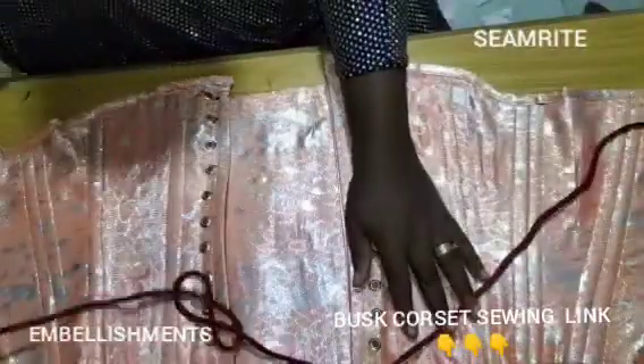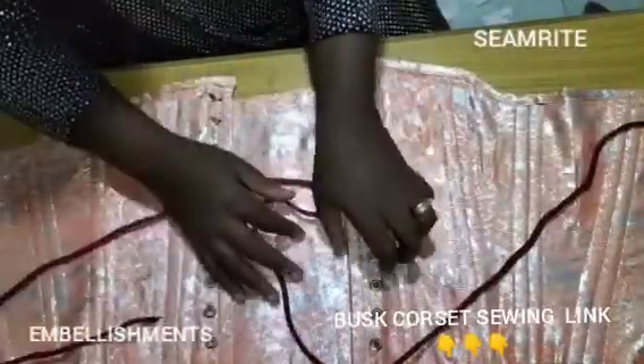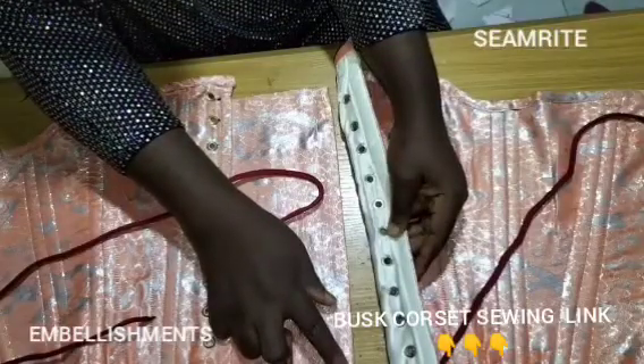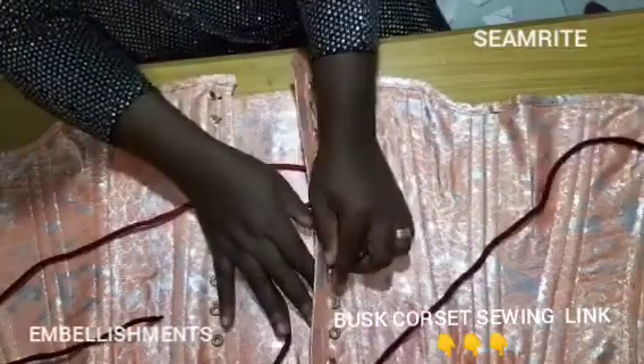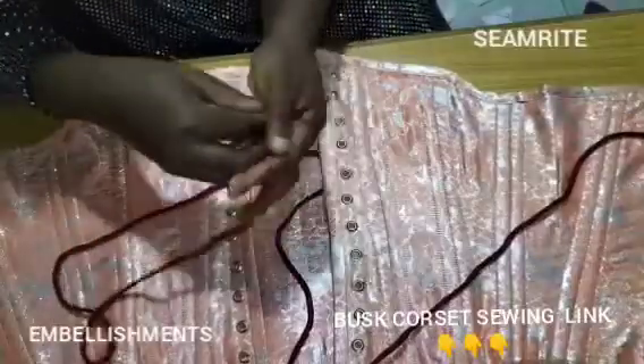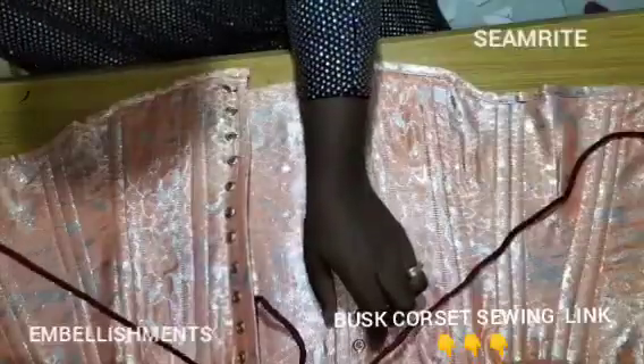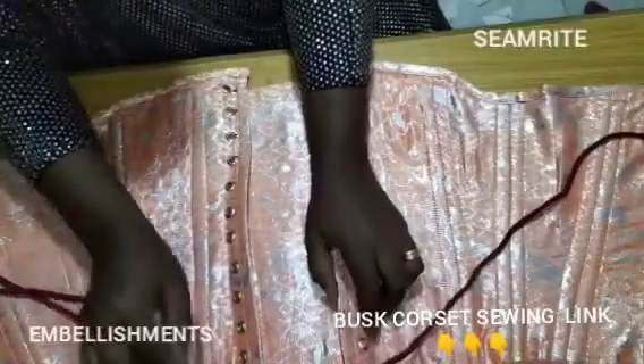I'll use it to lace my back. If you want, you can still sew your press buttons here and here. By the time you put it on, with or without press buttons, once you put it on it relaxes at your back right there.